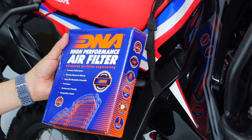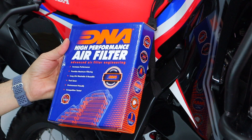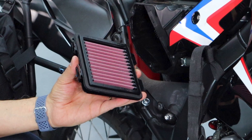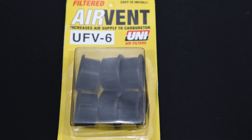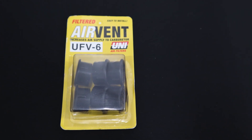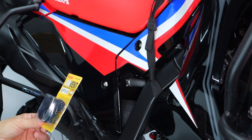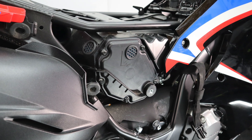There are two elements to help the airbox breathe better. One is to swap out the stock filter for DNA's high-performance air filter, which will flow about 156% of the air that the stock unit flows. The other piece is to modify the airbox using UniFilter's one-inch air vents — we're going to drill a couple of holes and place those vents on the airbox to let it flow significantly more air. These vents can be run with or without the foam.